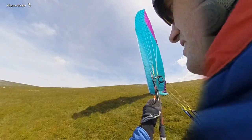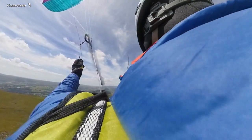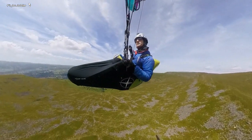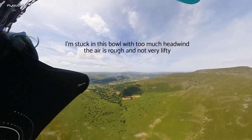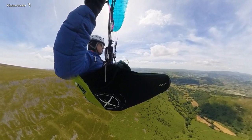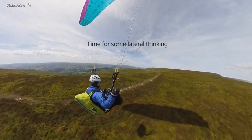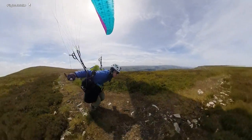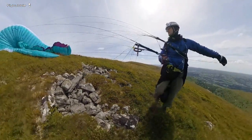A little bit too much across the slope really. I'll wait for the next lull to pull through. So that's what came of launching downwind of a big spine — a bit of a walk.